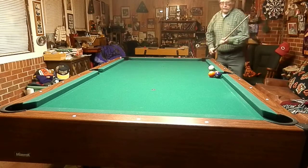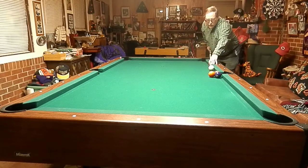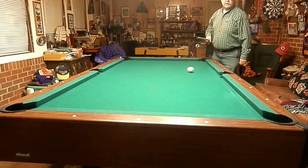I'm going to use right hand spin on the ball. Just like that.